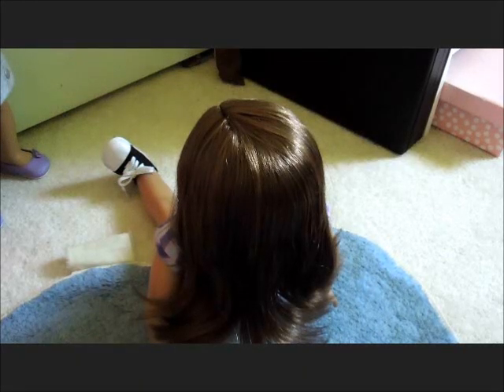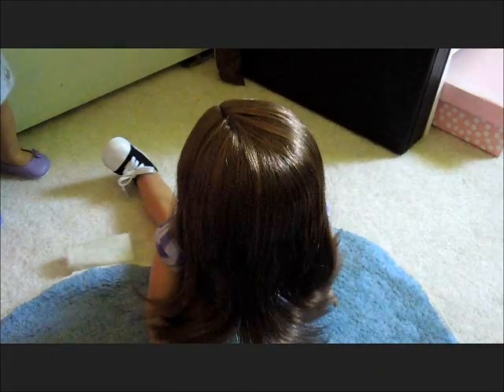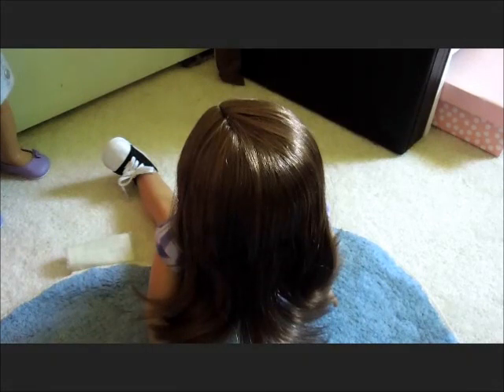Today I'm going to be showing you how you can do your doll's hair like it is in the video Airelyn in Dreamland while she is outside. This was requested by Disco Dance AG Sisters. To do this hairstyle you need to know how to French braid.